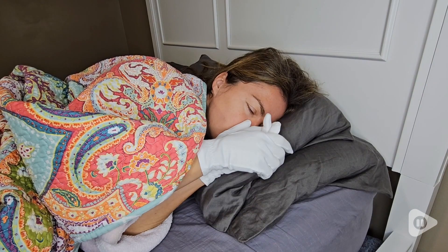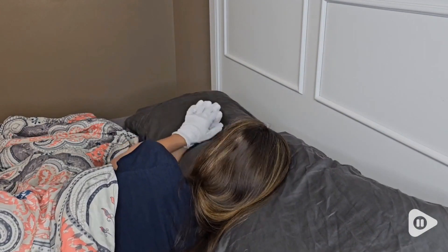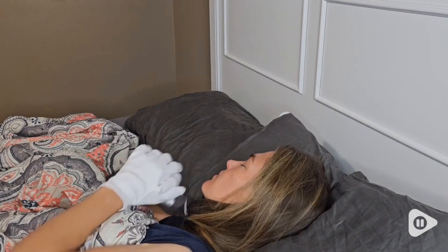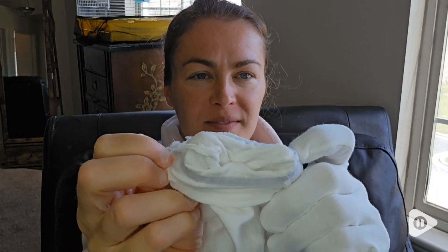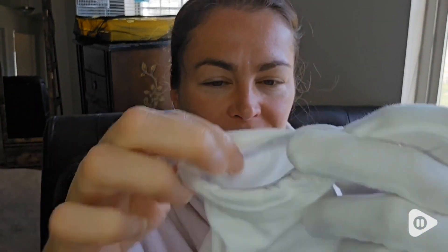I really love how this enhances the absorption, especially when my hands get a lot of wear and tear. Even when I wear these gloves overnight, it's really convenient because they have non-slip wristbands, so I notice I'll wake up and they're still on my hands.